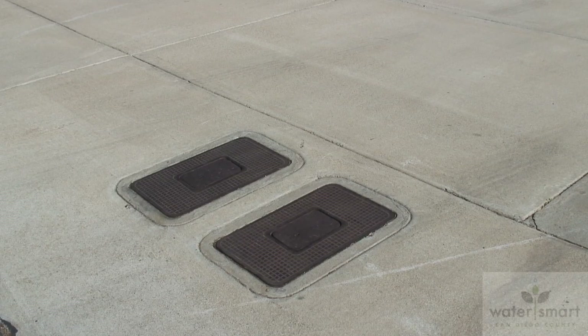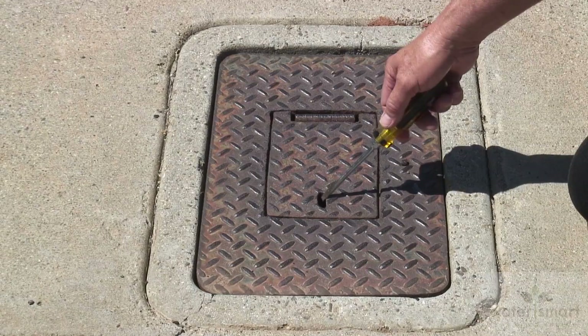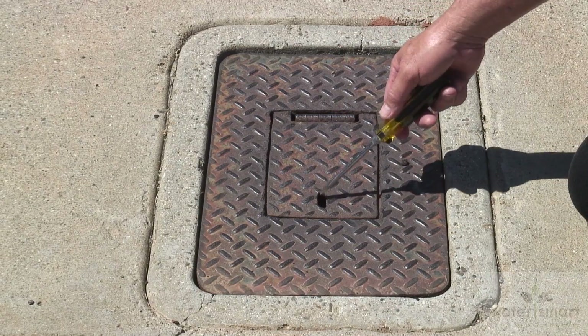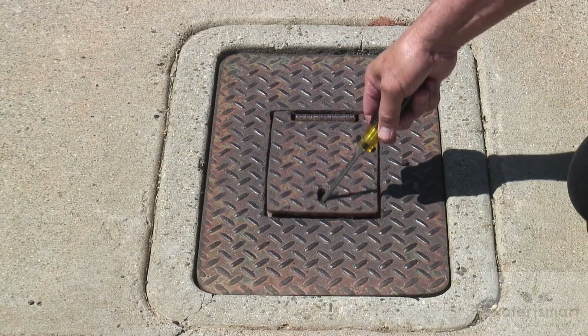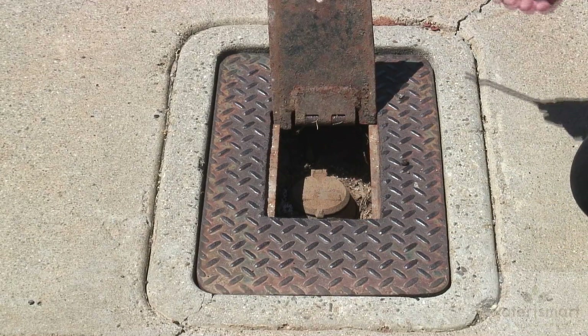The first obvious step: locate the water meter. You'll find it on your property near the street in a concrete box with a concrete or metal lid. In the lid there's a small slot to facilitate opening, and a screwdriver will work well in removing the cover.